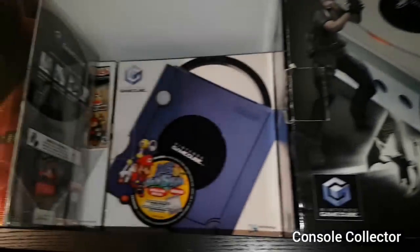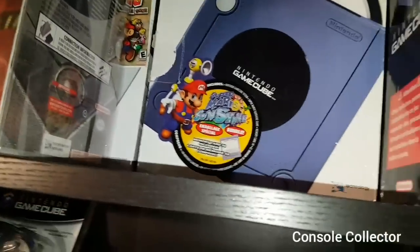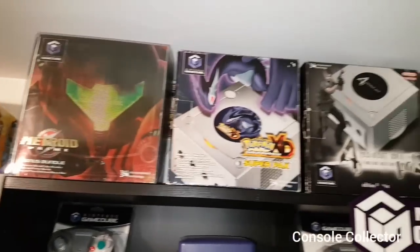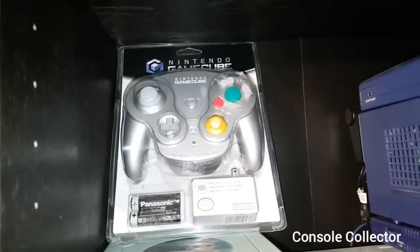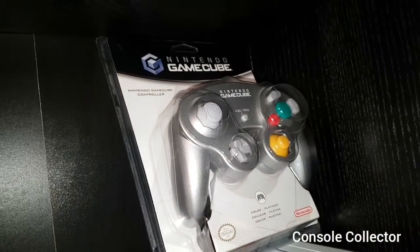I do have a couple of boxes tucked away in the back here. You can see there's like a Paper Mario set and then the Mario Sunshine box set. I just like to have these ones on display since they look nice. So over here we have a sealed WaveBird, a sealed Platinum controller — this was my favorite controller when I was younger.